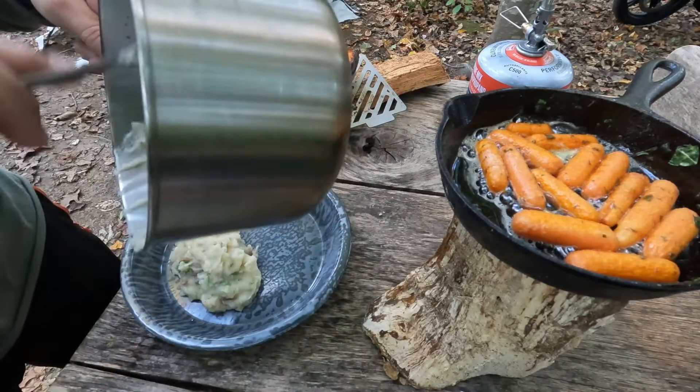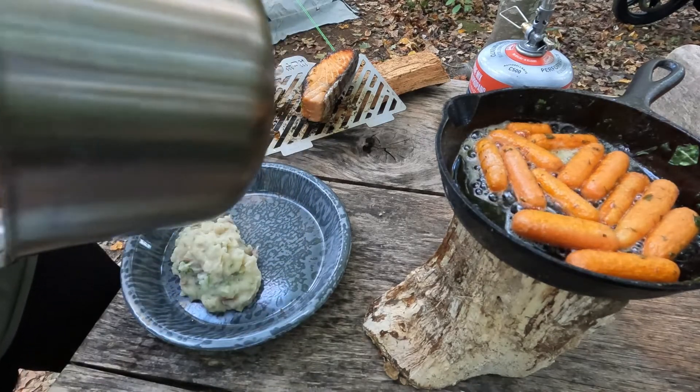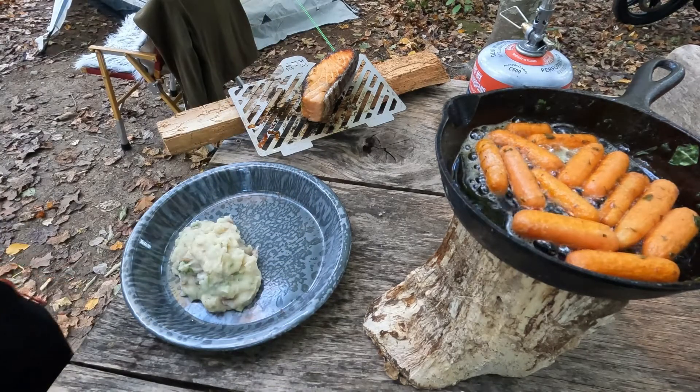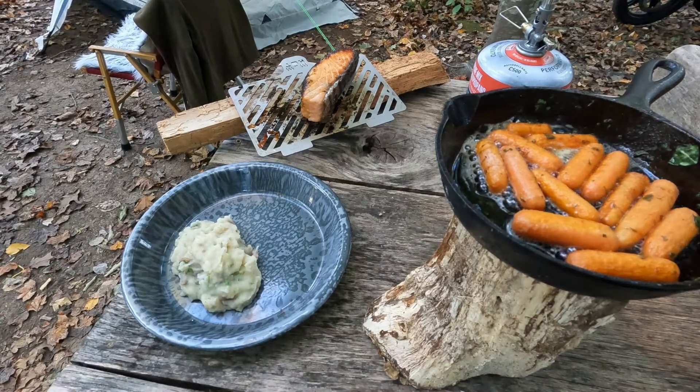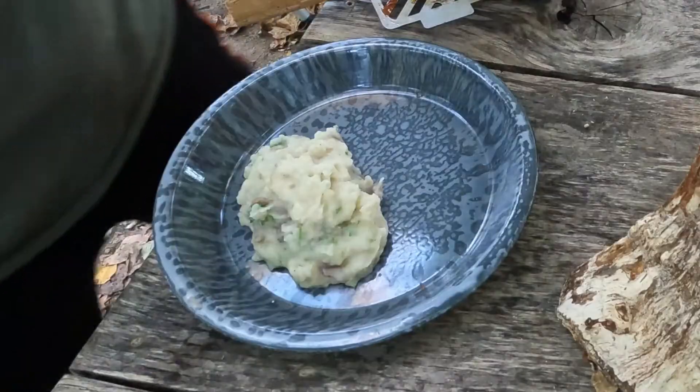The bowl. A lot of water. We have the bowl.